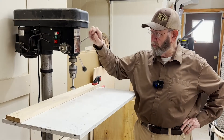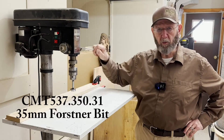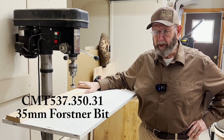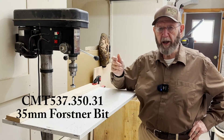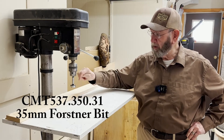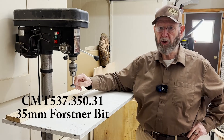While drilling holes with the drill press and a Forstner bit was easy enough, I still wanted it to be a little easier because I wanted to have not only the hinge cup hole drilled but I wanted the pilot holes for lining up the hinges all in one stroke.